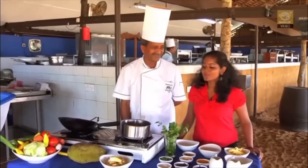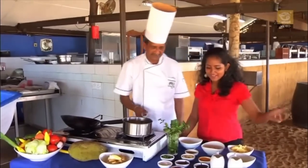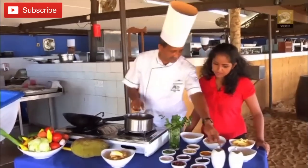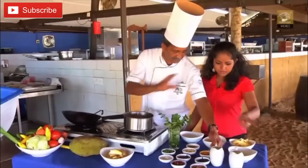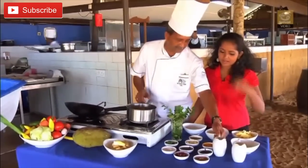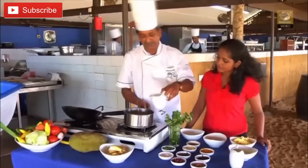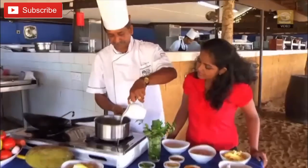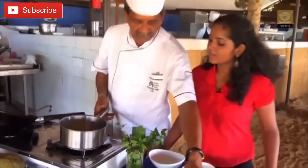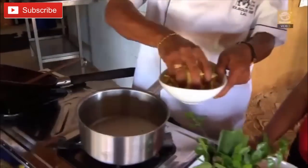Our next creation is going to be jackfruit curry and we've got all our ingredients in front of us. First we want to put in some coconut milk — the thinner one, not the thick one. There are two varieties. This is the lighter coconut milk where you've mixed water in. Put it in the pan, and then you'll put in the raw jackfruit, which has been sliced.